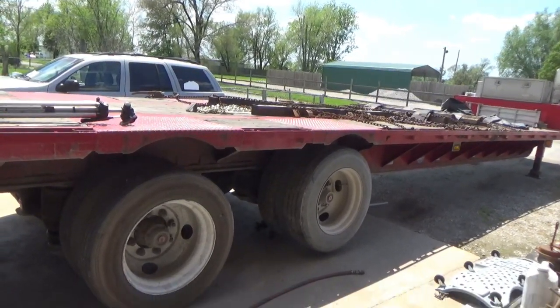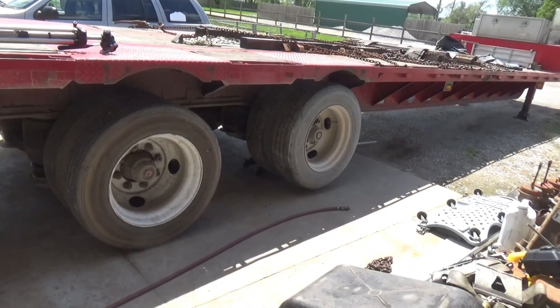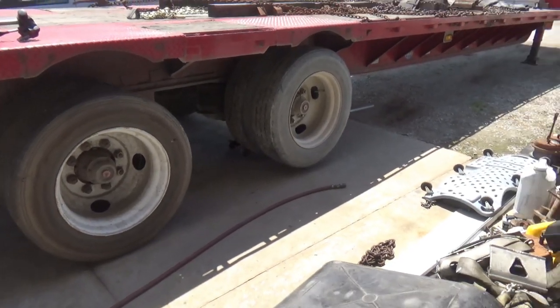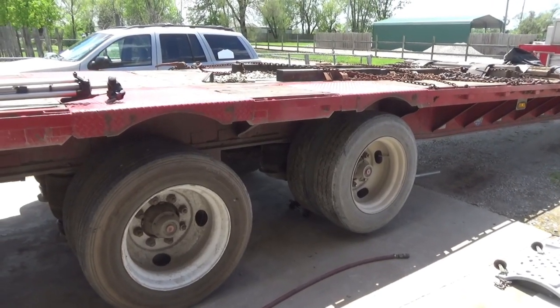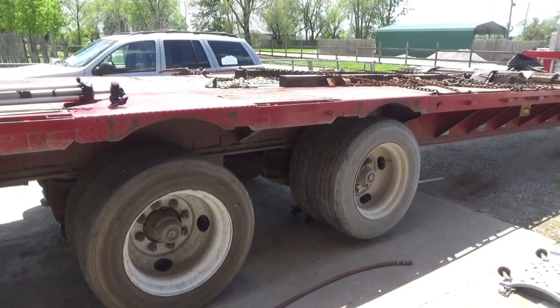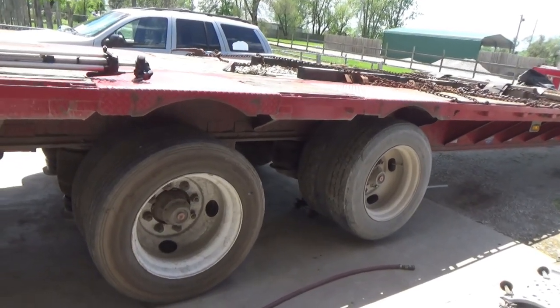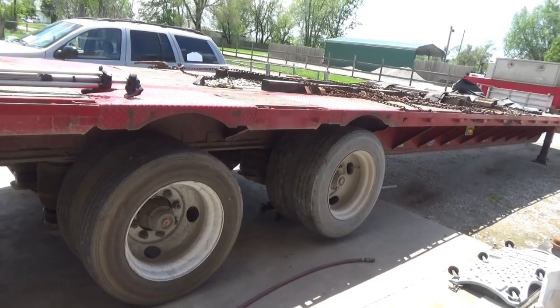Not only that, but I've got a tire that's leaking air on that front axle — the one with the end of the air hose laying right in front of it. I'm going to take that set of duals off because the inside dual is also leaking air, so I'm going to find out what's wrong with that tire and fix it.